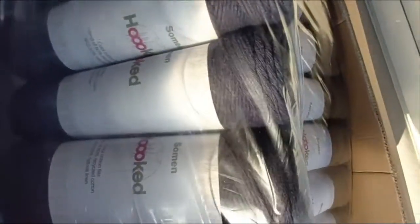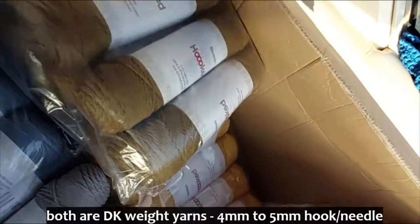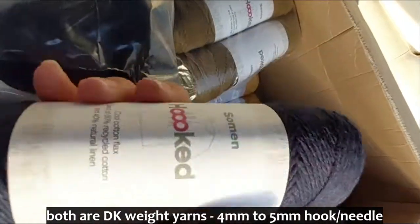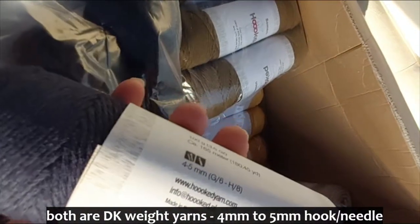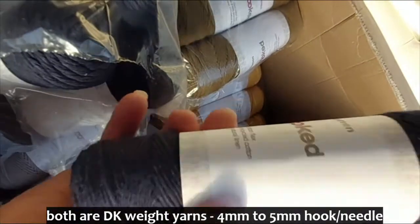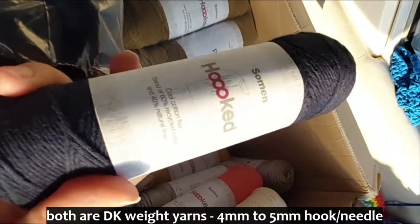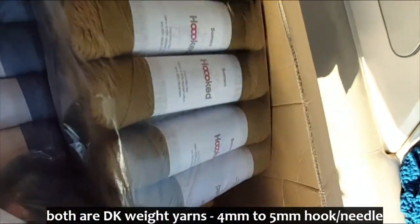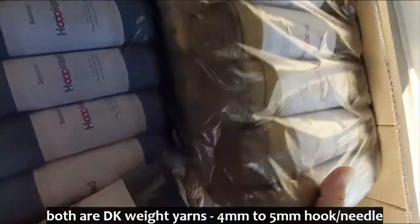And we've got this — it's a really nice navy blue. Let's get that out of the packet so you can see it. It looks black on camera but it's a marine blue, a really dark blue. They've called it Mesonaut — I don't know what that is in English. But that's a nice navy blue.